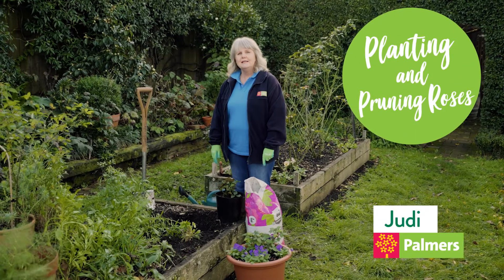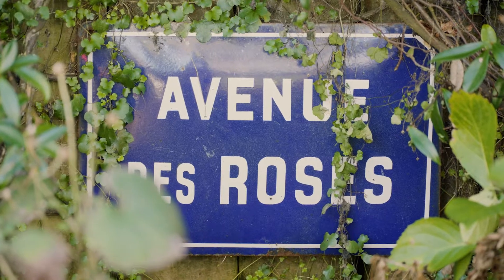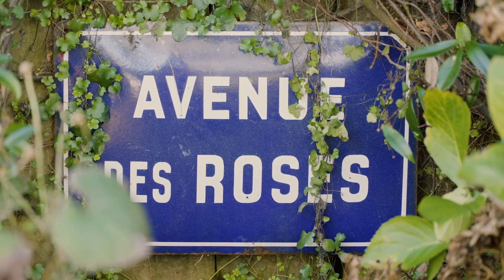Hi, I'm Judy from Palmers, and today we're going to be talking about roses. I'll be sharing with you my tips for pruning and planting.